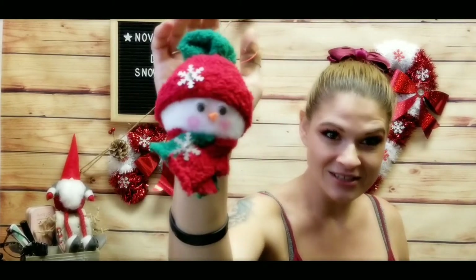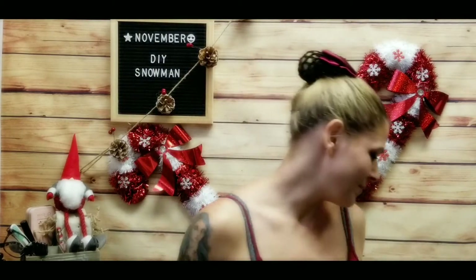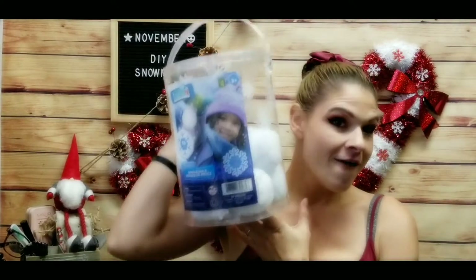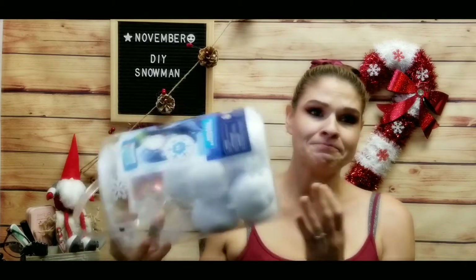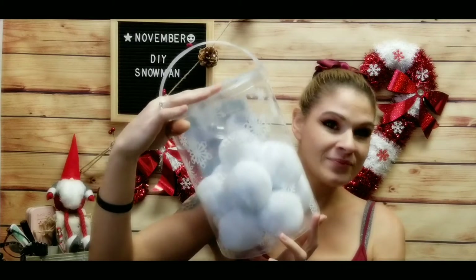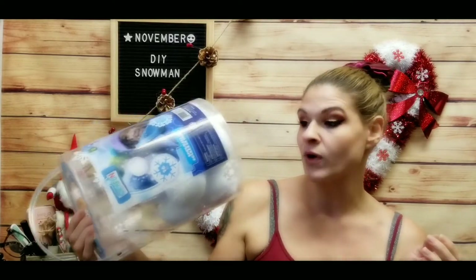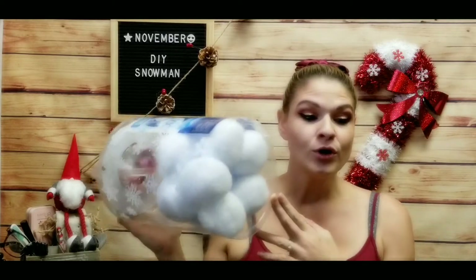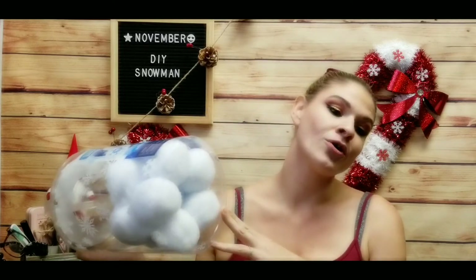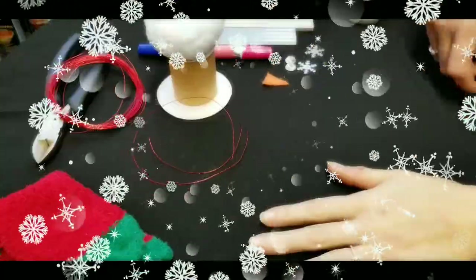This is the ornament we will be making — isn't she adorable? She hangs up really nicely. We used these fake snowballs that I got from the dollar store — this is Dollarama. These are indoor snowballs; they come in a pack of four or in a container like this. I paid four dollars Canadian for these at Dollarama and you get 16 in this container, so you can make a full-size snowman or just a little head like we're doing today. If you don't have that, you can use styrofoam.